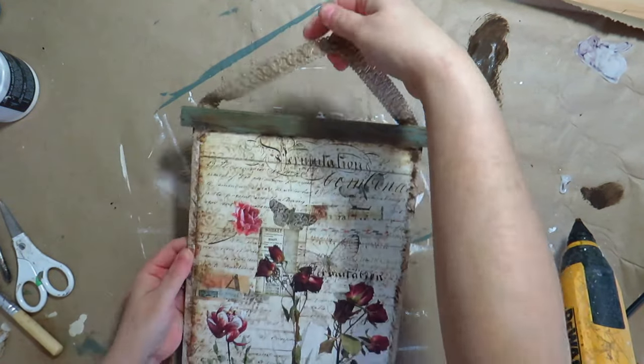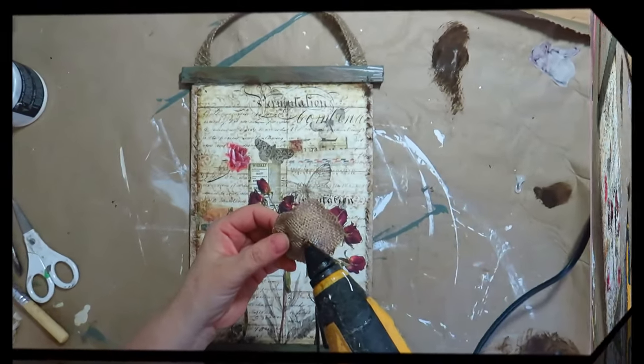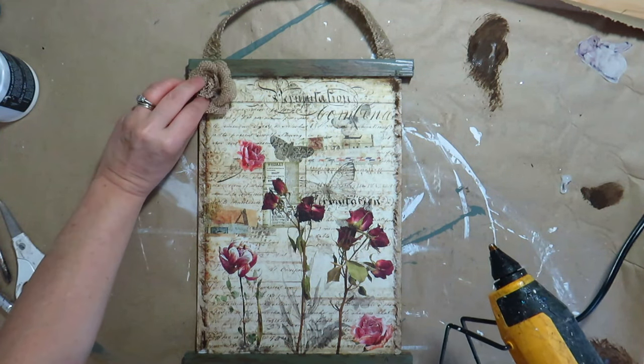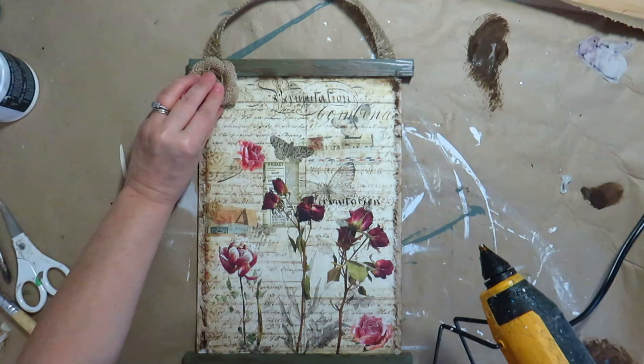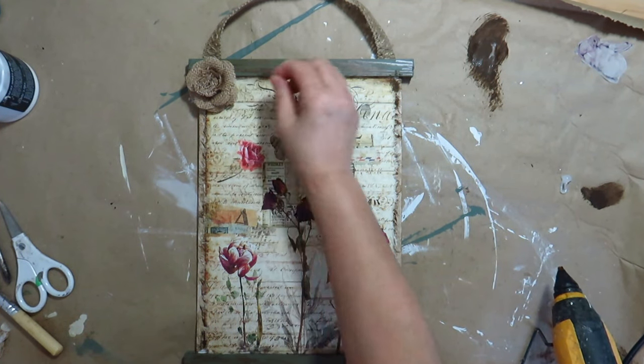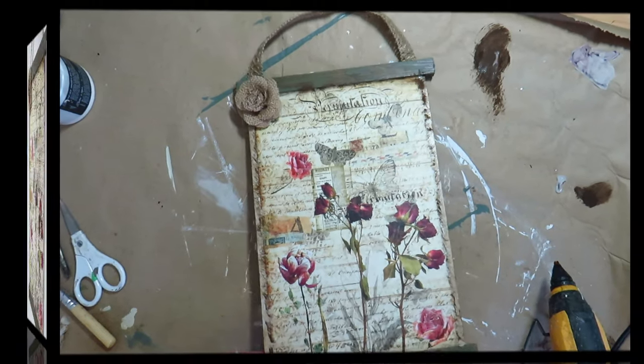I love how this turned out. This is another piece to add to my back porch makeover that I will be doing in early spring, so stay tuned for that home project makeover video. Let me know in the comments what you think of this one.